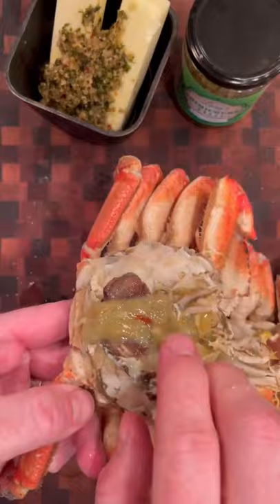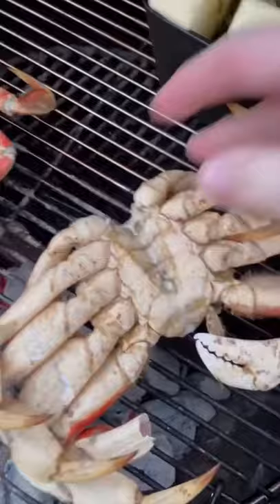Started out by boiling both for about two minutes each. At that point I took off the shell revealing the lungs — get rid of those, they're not edible — and there's the tamale, also known as the mustard because of the color, or crab fat. I mixed it with my butter and chimichurri to baste the crab and the steak with while it grilled.